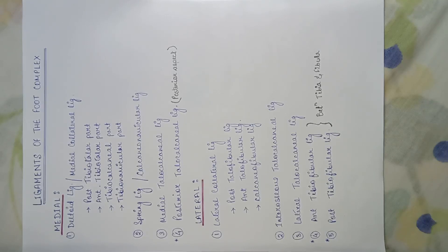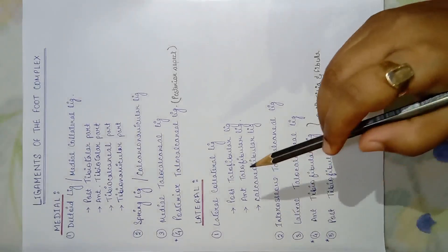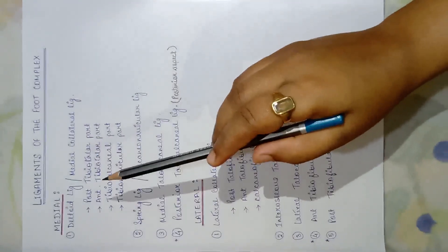I have divided these ligaments into four aspects. First we will see the medial aspect, then the lateral aspect, then the dorsal aspect, and lastly the plantar aspect. In this chart, in the medial aspect of the foot complex, we get four types of ligaments.